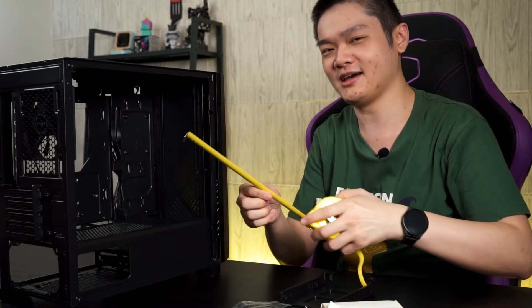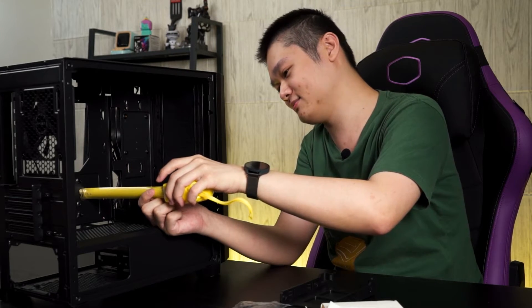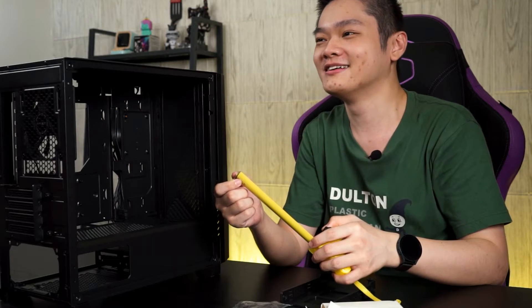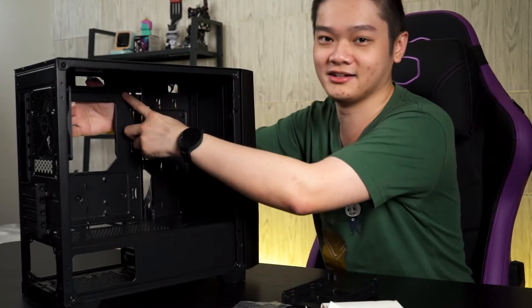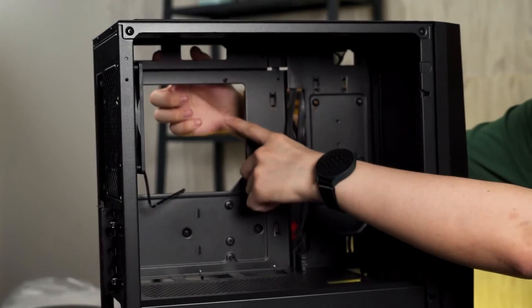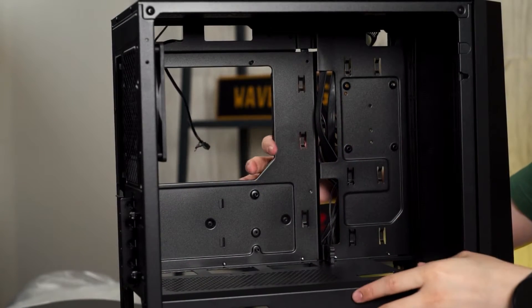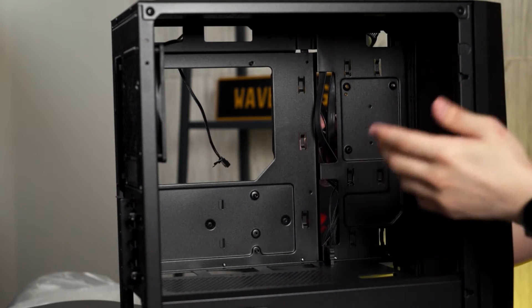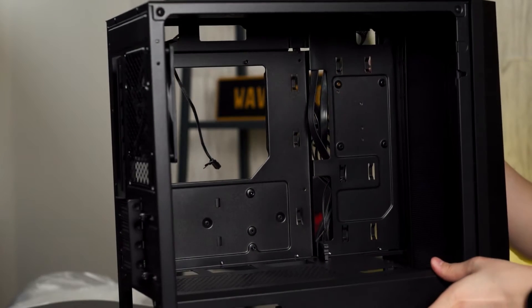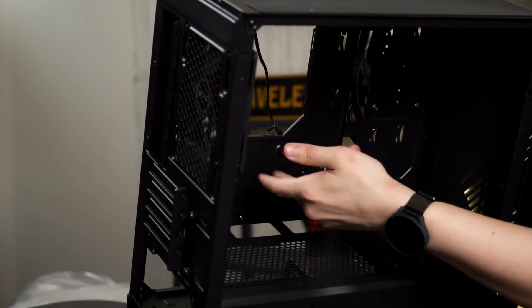We should also mention the depth — from the motherboard tray all the way to the side panel is about 20cm. So if you have really tall coolers, that might be an issue. There are also cable management routes at the top with two cutouts for passing cables through, plus cutouts on the side for your 24-pin, USB ports and so on. They are not covered by rubber grommets, but for the price of RM209, that's fine.